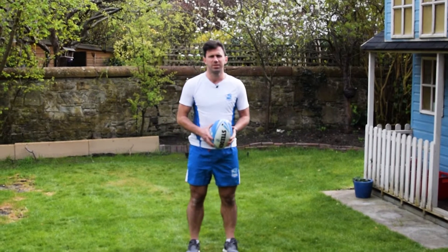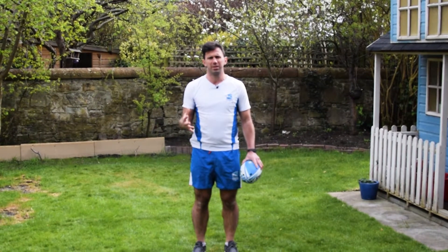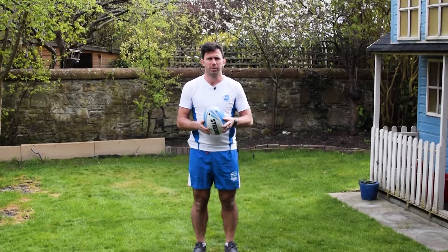Welcome to Touch Super League Skill Sessions. We're going to take you through some ball skills that you can do by yourself at home without the need for a partner. So we're going to keep it nice and simple to begin with.